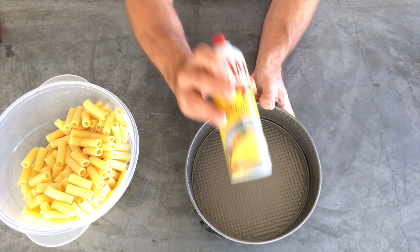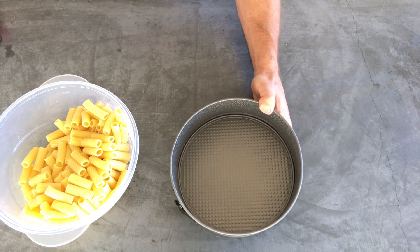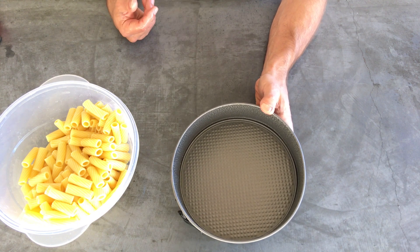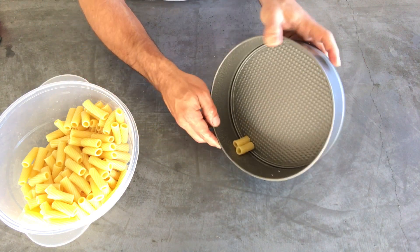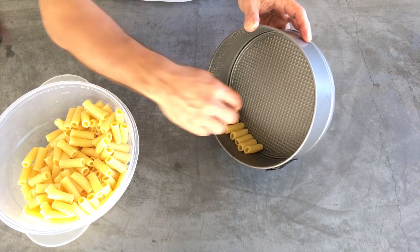We used some cooking spray for our nine-inch springform cake pan. You can use any kind of pan you want — square, round, whatever. We're doing this because it looks pretty. And what you want to do is take your noodles and start lining them up, and just keep going until you fill the pan.